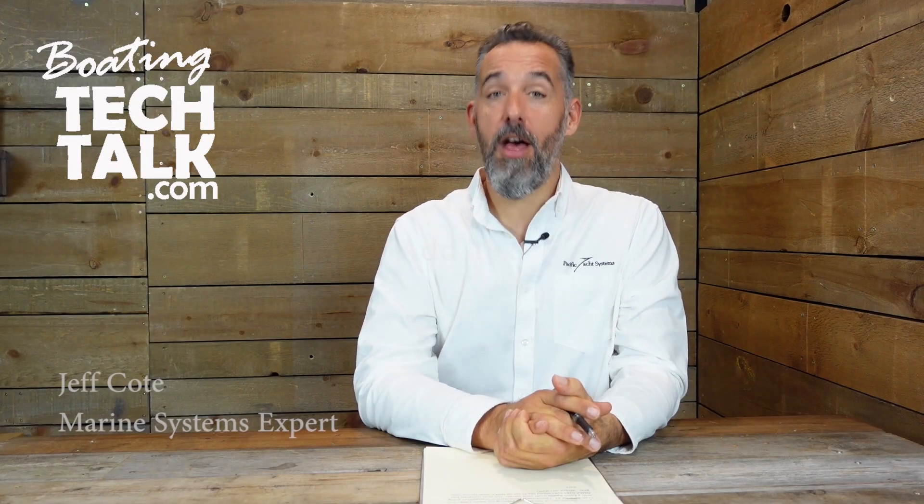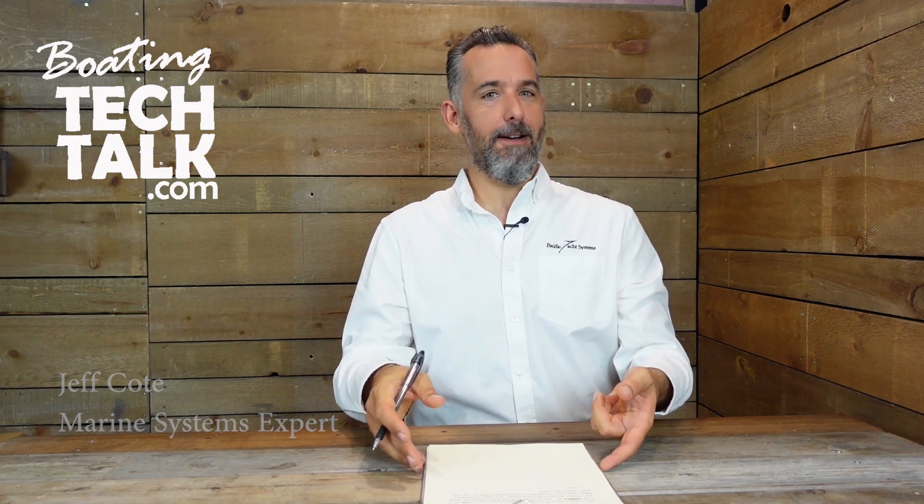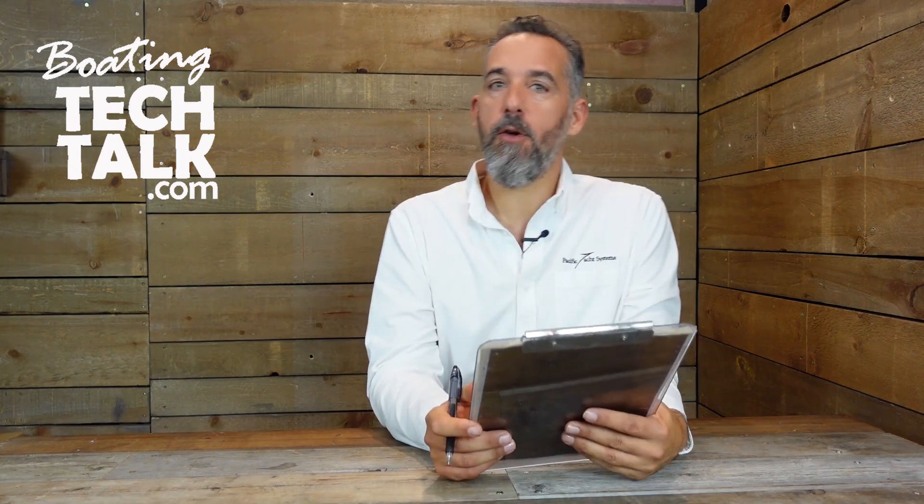Hi everyone, Jeff Cote with another question from a fellow boater for boatingtechtalk.com. We've got a question here from Gary.